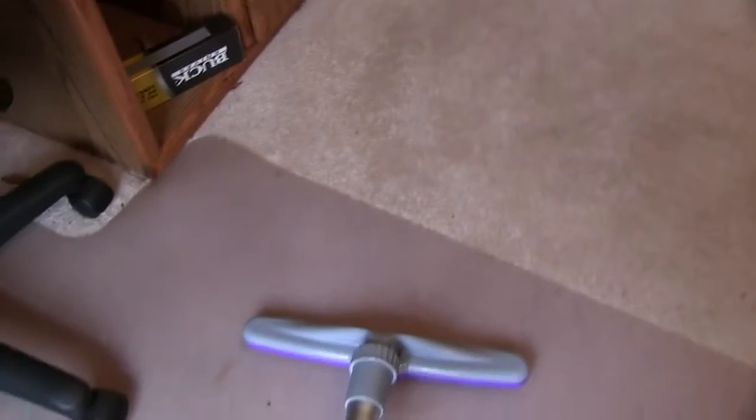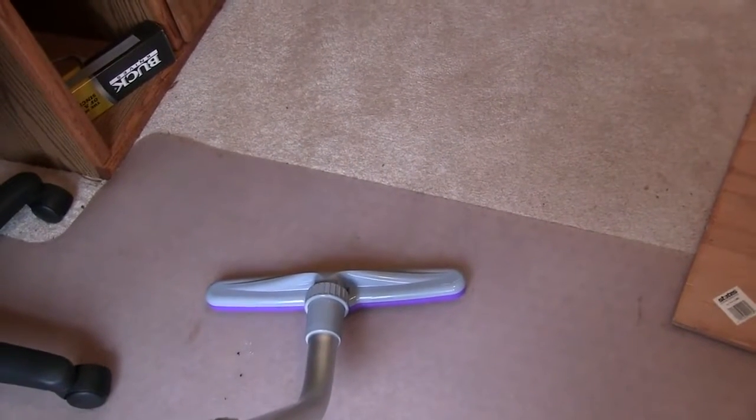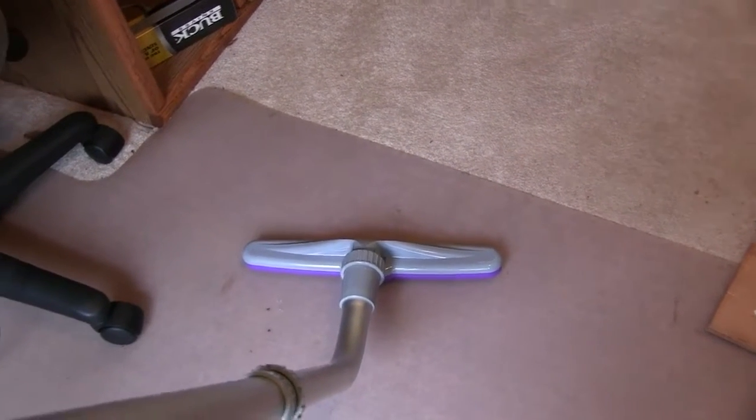Okay, you can get the picture. If you're in the market for a new vacuum cleaner and you're tired of lugging around an upright or a canister type vacuum, check out this ProTeam backpack vacuum cleaner. I think you might like it. Bye-bye.